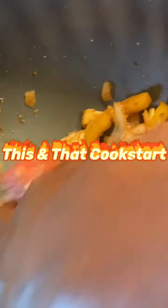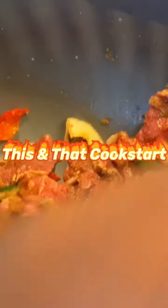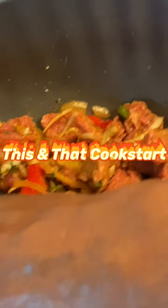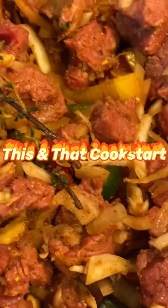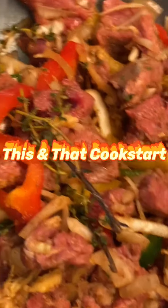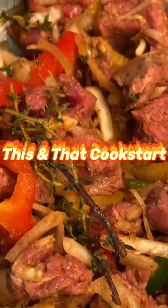Now I'm gonna rub everything into the meat. I'm going to cover this up so the seasoning can go through it, and then I'm going to be cooking my beef stew.